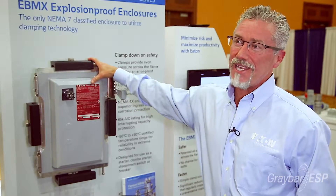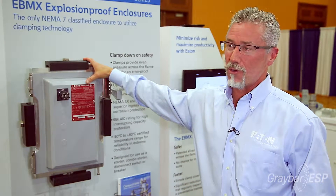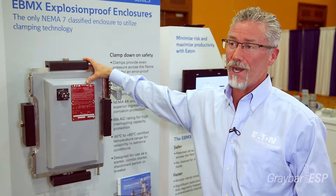To learn more about the Eaton Krauss-Heinz eBMX enclosure, please contact your local Graybar salesperson or call 1-800-GRAYBAR.